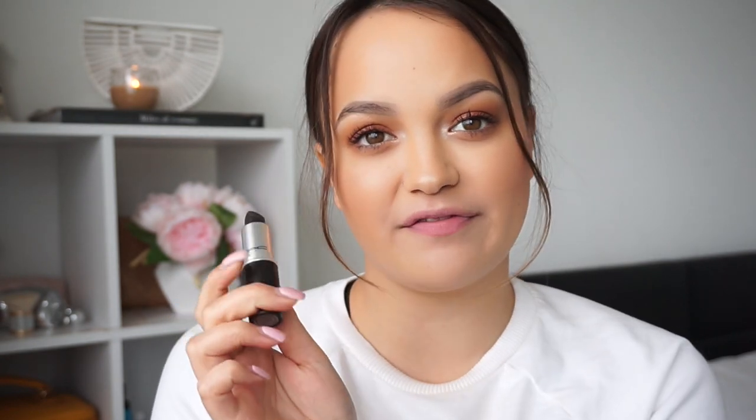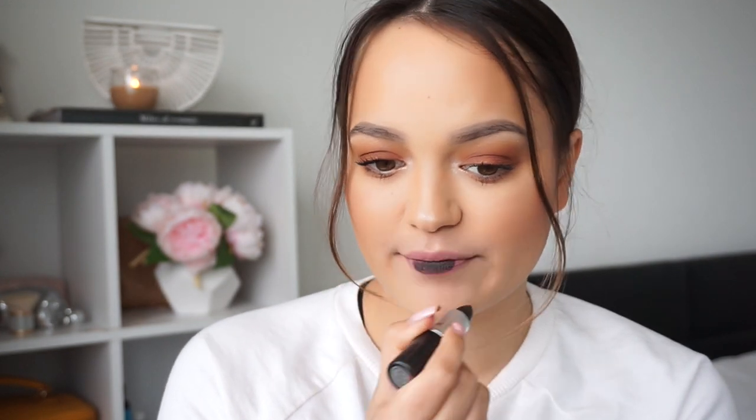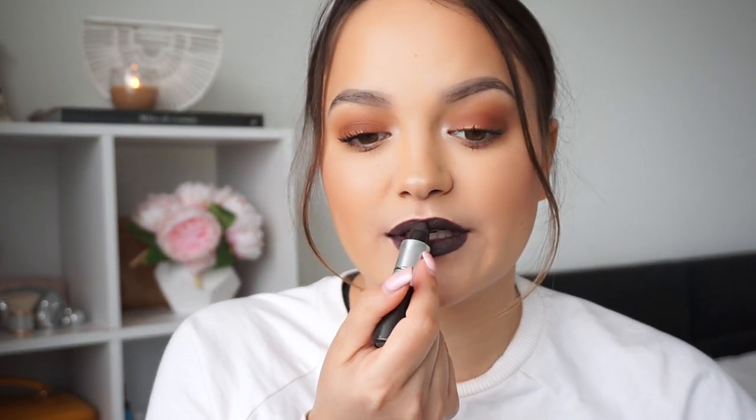Next we have In My Fashion, and it is a matte lipstick. That is that colour — it's a very, very dark grey colour. Not something I'd wear all the time, but it'd be great for this time of year like Halloween — a good dark lipstick to wear with your costume.